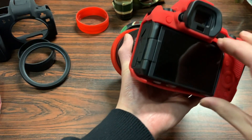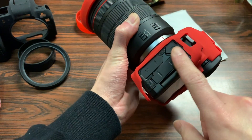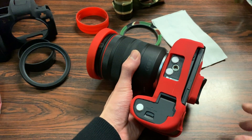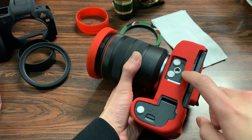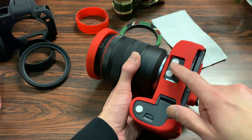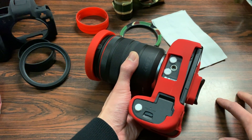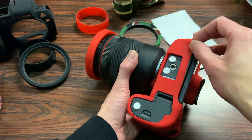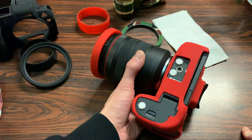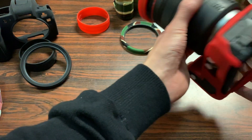With the Canon EOS R you have the flip-out display, which is still fully accessible. Other ports on the left side are available as well. On the bottom you have access to your battery cover and tripod mount. I did put felt rubber feet on this camera to prevent paint from scratching when it's on a table, and amazingly I didn't have to take them off — the case is compatible with them.